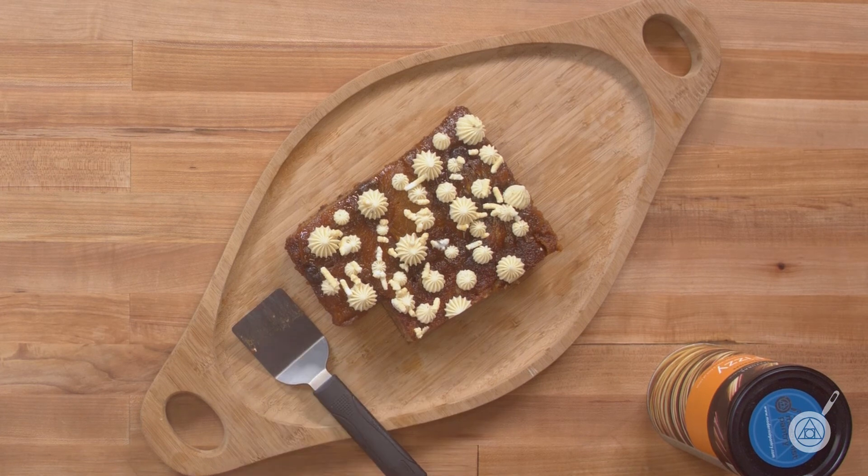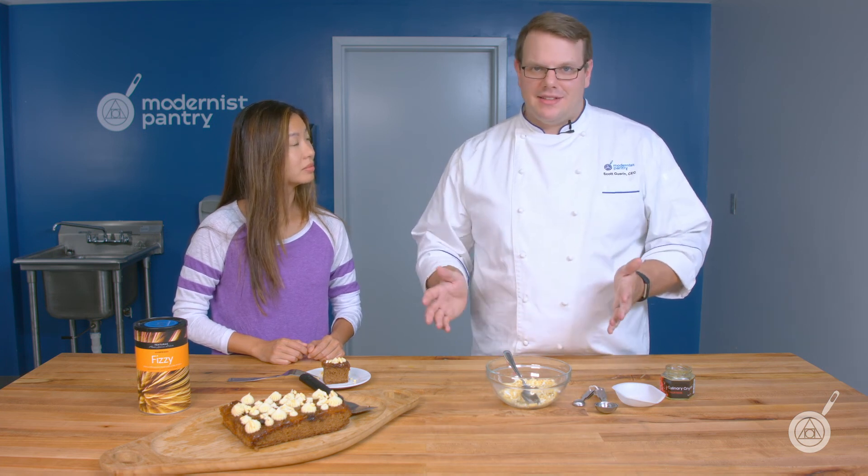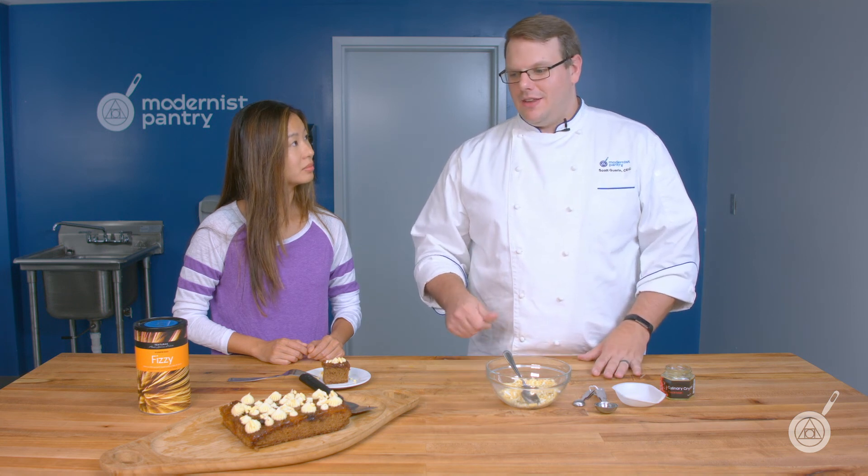If someone wants to put the Fizzy on the cake ahead of time — you can see there is some Fizzy on the cake here, and maybe one or two have started to react, but that's because we refrigerated it before our shoot today. This is about two days old and the Fizzy hasn't really been reacting even in a moist environment. In its normal uncoated form, make sure it's covered — a humid kitchen or steam near a dishwasher will start the reaction. If it's near water it'll react; if it's fat, it won't. Keep it in a cool, dry place.